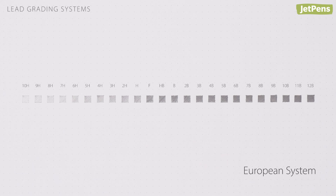Here are all the available lead grades in the European system. Unfortunately, there is no industry standard, so results may vary from brand to brand. Japanese leads tend to be darker than their European equivalents, even though they use the same system.